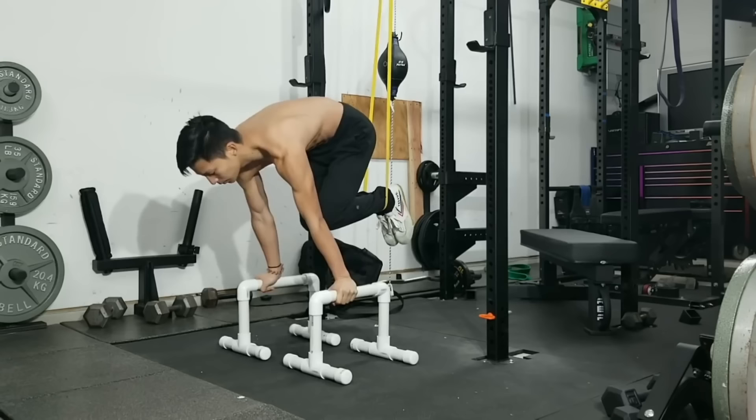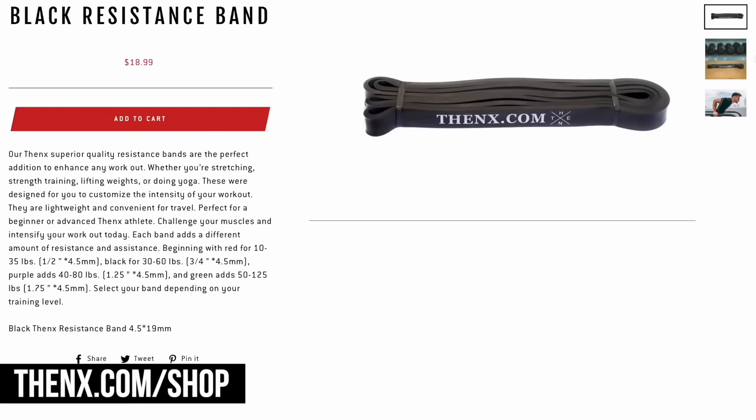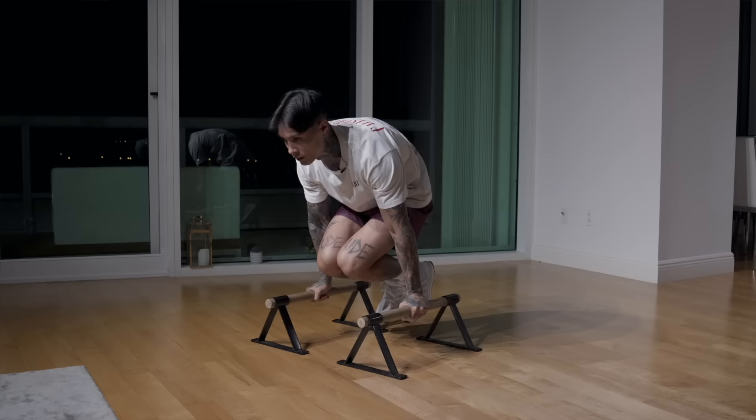Just like pseudo planche push-ups, it's a lot easier if you do it holding onto parallel bars, but you can also do every progression with your hands flat on the ground. First, just try to do one tuck planche push-up as perfect as possible. Once you can do that, start increasing your perfect reps — not your sloppy reps. Do one perfect rep every minute on the minute, or as many as you can every minute on the minute for at least 10 minutes. If you're struggling with multiple repetitions, you can use a resistance band looped above you onto a pull-up bar and onto your ankles. Before moving on, you want to be able to do at least eight to ten consecutive tuck planche push-ups with perfect form.